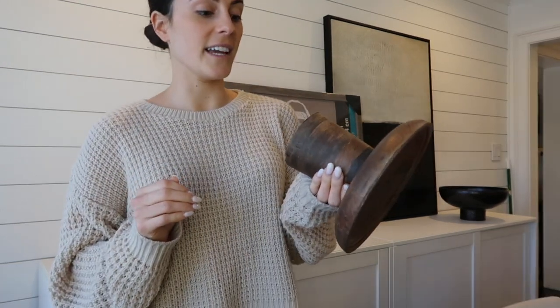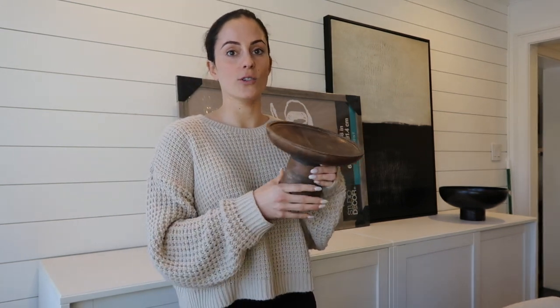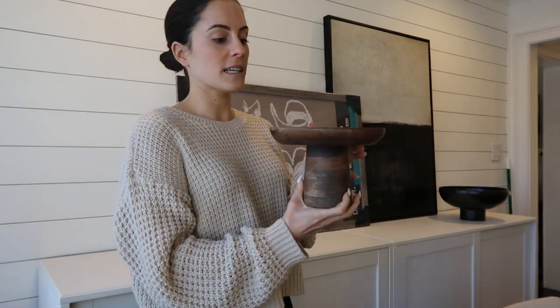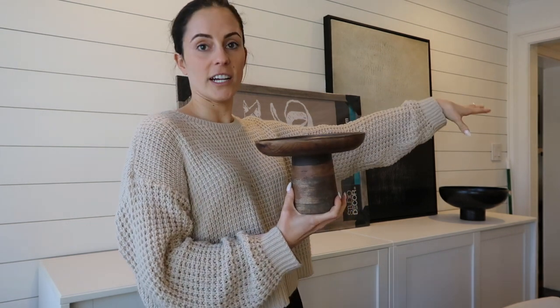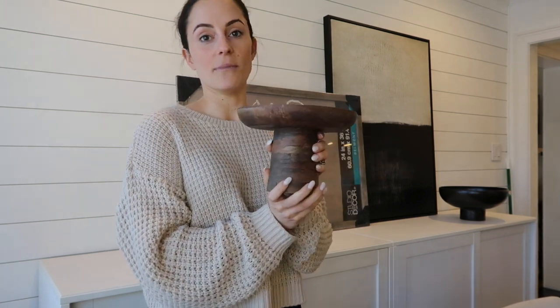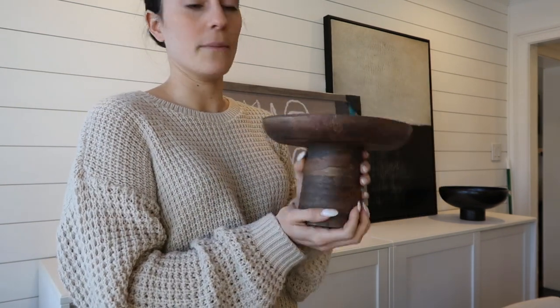The next thing caught my eye — it was in the very back of one of the shelves. It's like a wooden pedestal, a little bit smaller, and my thought was to put some lemons and limes on it and keep it in our kitchen area. I really liked how rustic it looked — it also looks like something from Zara Home — and it was only $15, so you can't beat that.